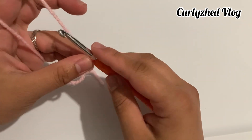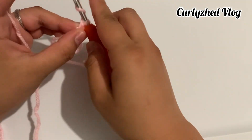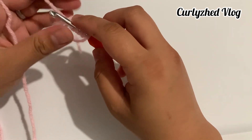Repeat these steps and make a total of three treble crochets.